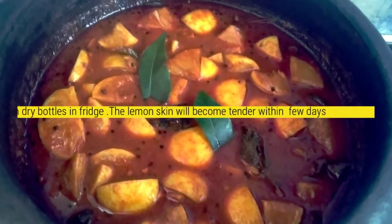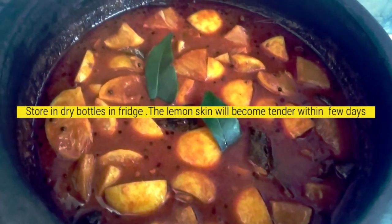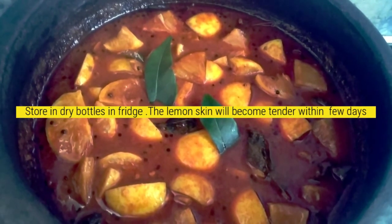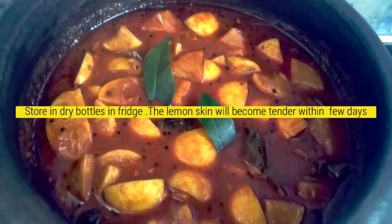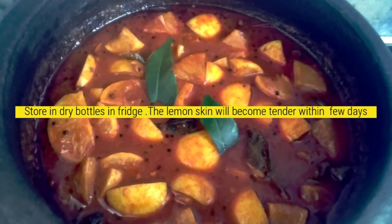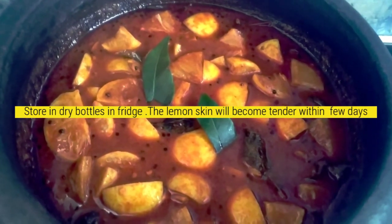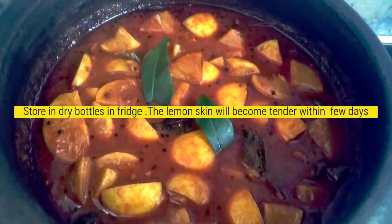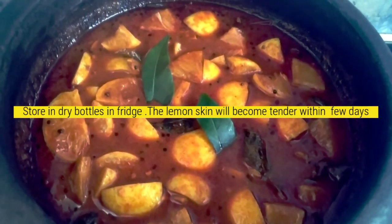This is a dry dish. Now we have to store the preservatives in the fridge. Let's put a little dough in the fridge.